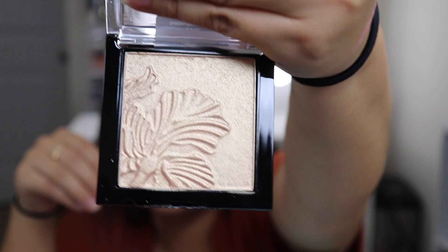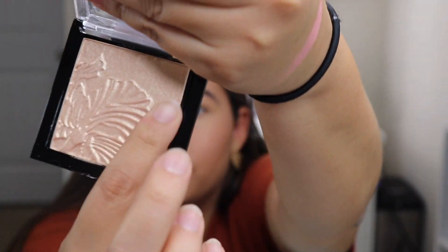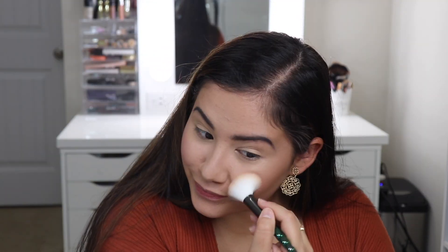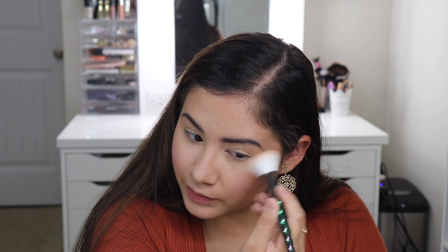It's giving me a little bit of a glow, and I also have a Wet n' Wild highlighter that I purchased. I've wanted to try these highlighters out for so long. Oh my god, that looks so pretty — this is such a beautiful color. This is the Golden Flower Crown. The formula feels really smooth and creamy, it doesn't feel stiff or anything.